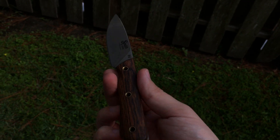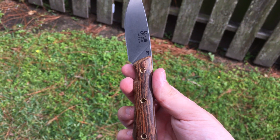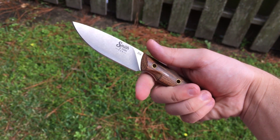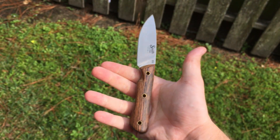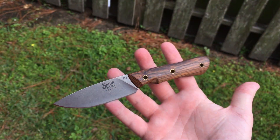So that's a good look at it there. I don't know what just happened to my lighting. There it comes. Isn't that awesome? Awesome knife. This would be a good everyday carry if you like to carry an everyday fixed blade.